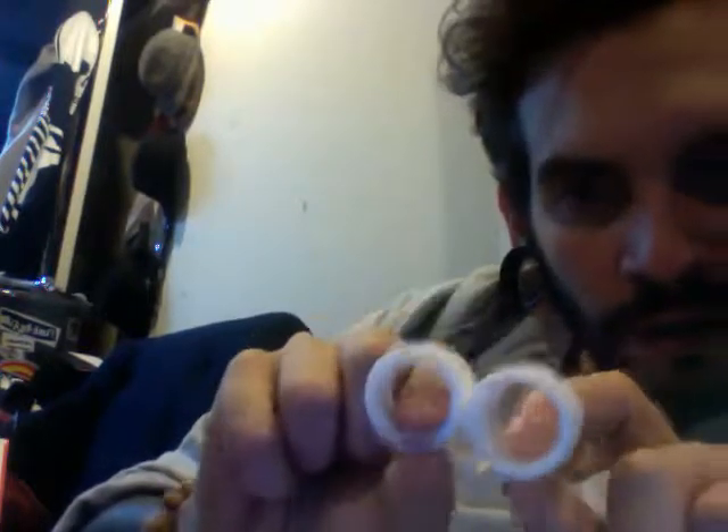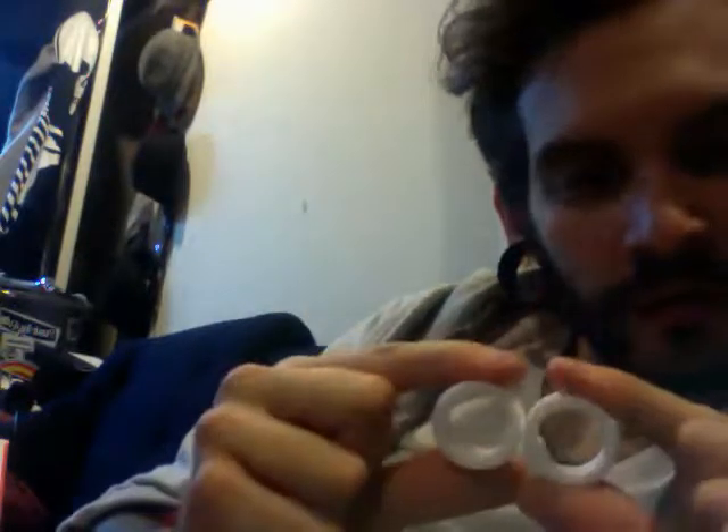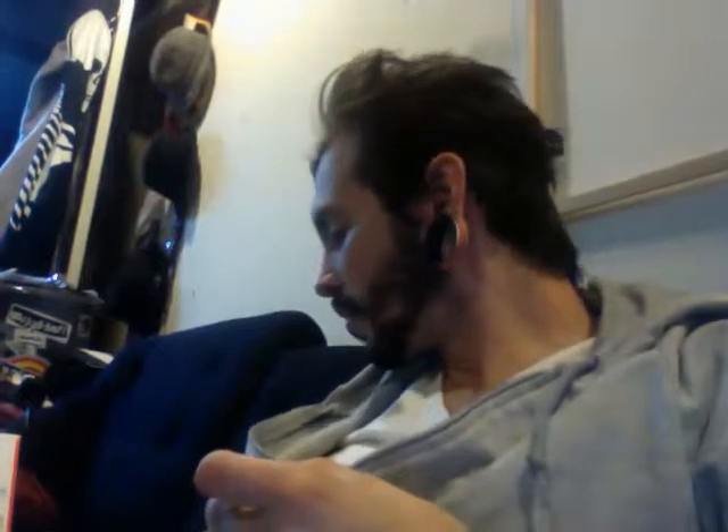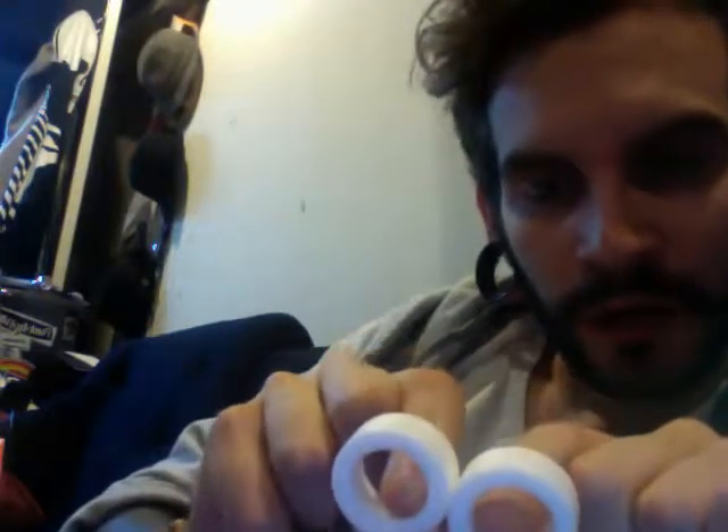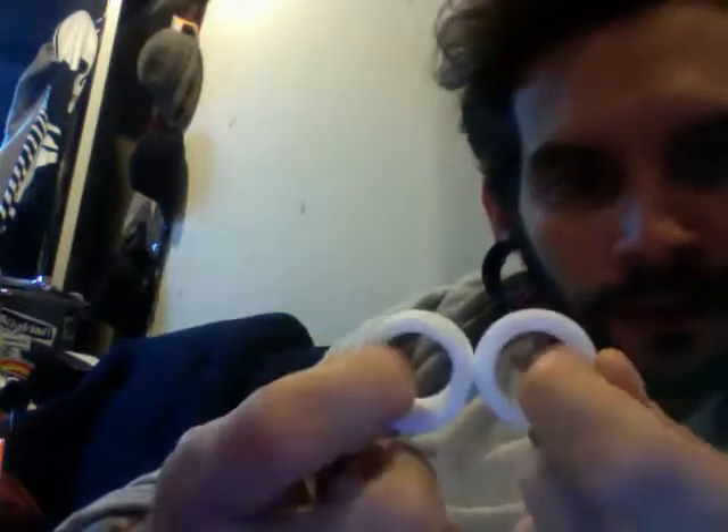I also have some more stuff from Aesthetics. These are a hair bigger than an inch — just some white, no flare plugs. I was using these for stretching; they were just easy to get in. So I have those. And just a hair up from that in size — I'm sorry I don't have the exact sizes — I have these, which are a little thicker walled and again a little bit larger than an inch. Those are for sale too — no flares.